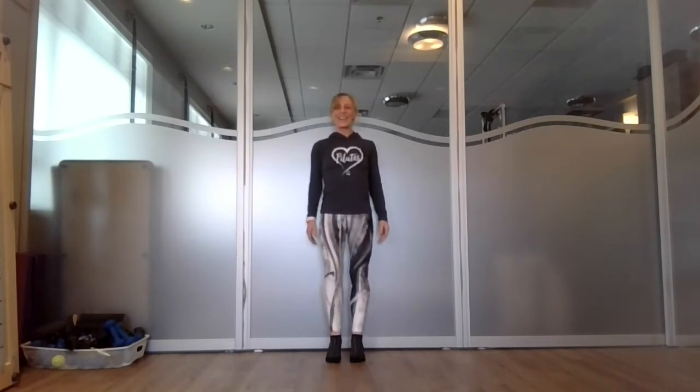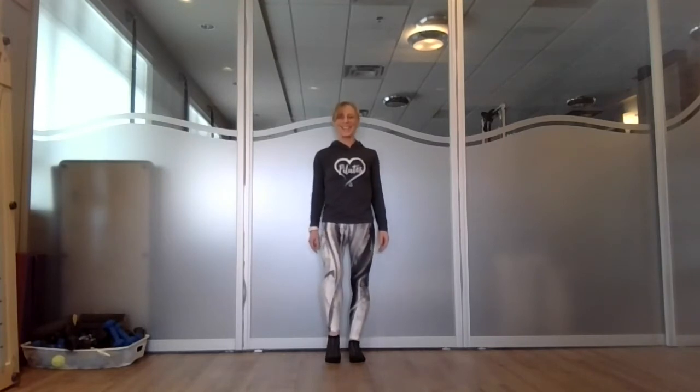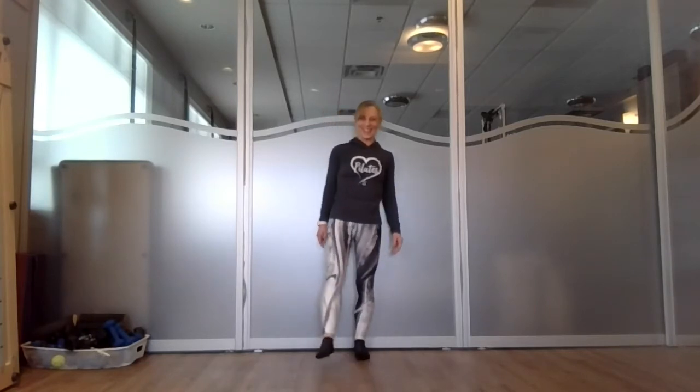We go down and up, down and up — inhale, forward two, exhale, forward two. We'll do one more breath cycle: inhale and exhale, forward two. Bring it down and shake your legs out. Nice work.